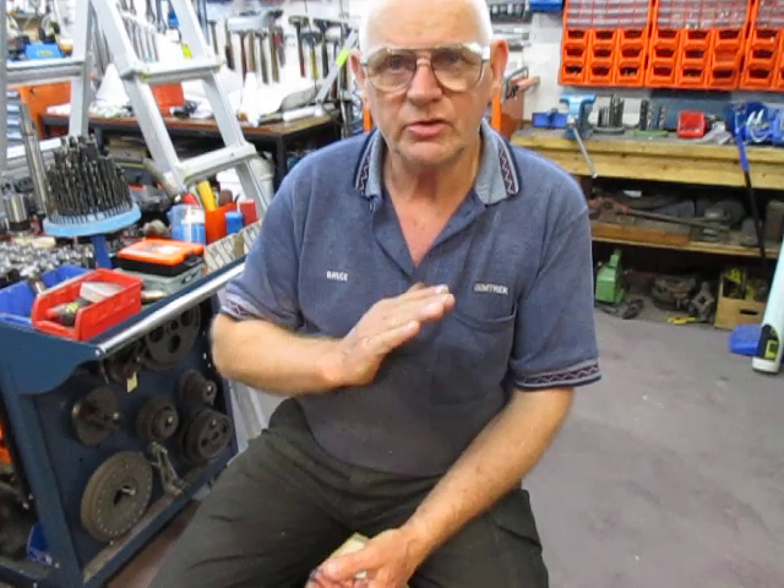G'day, this is Bruce and welcome to my shop again. This is number five in the series on the ring gear for the 1952 Bentley. Previously we've shown the lead up to where we are now, which is to actually cut the leads on the teeth and from there progress onwards.